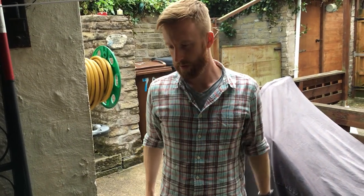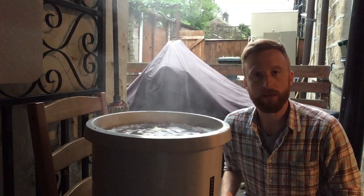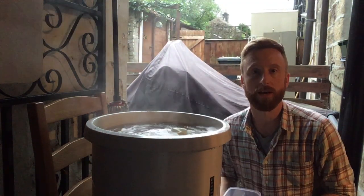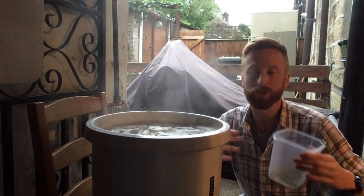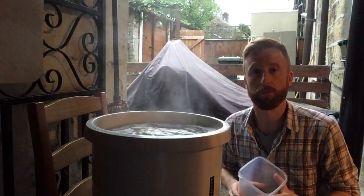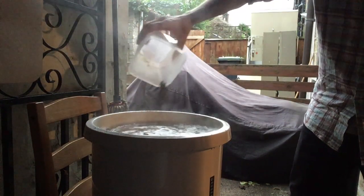We'll boil now for an hour and a half and add the hops. As you can see, we've got the beer to the temperature it needs for a rolling boil — this is the time to add the hops. They go in at the start of the boil. I've weighed up the amount we need and we're going to put those in now, then put the lid back on and tend to it every now and then to make sure it doesn't boil over. In they go — happy days!